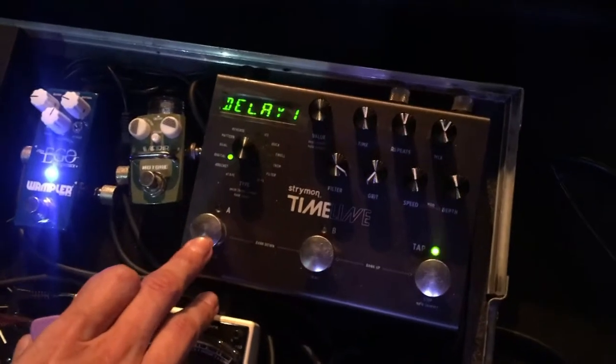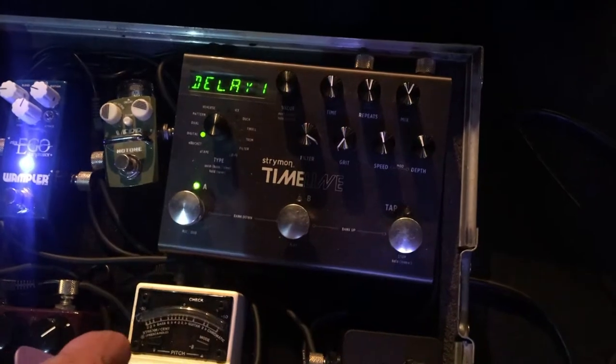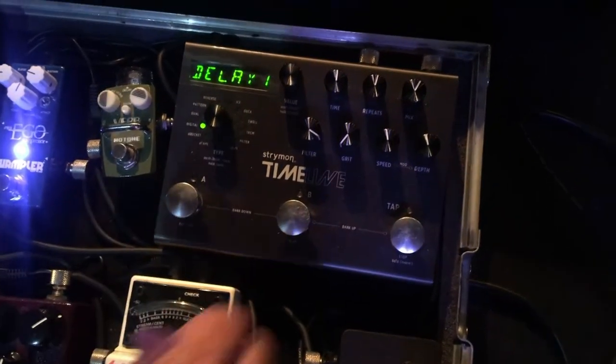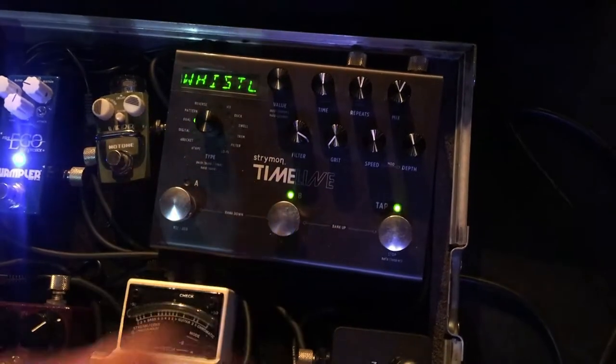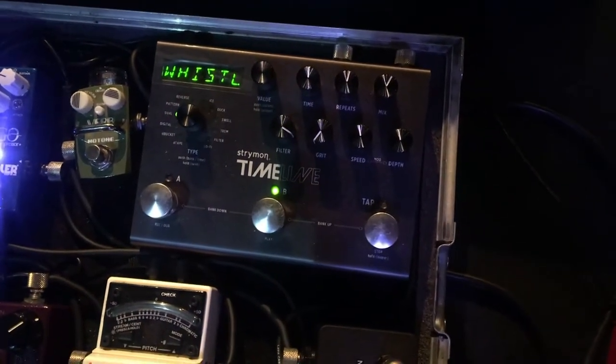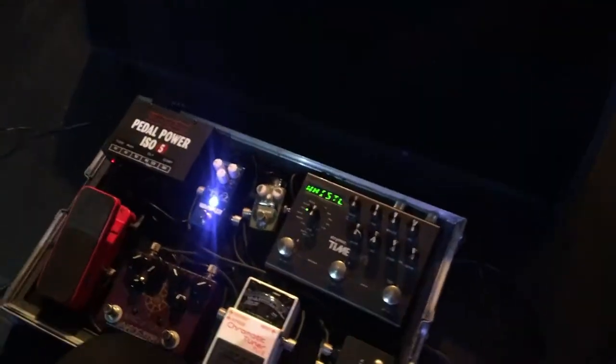The last two — I've got the Strymon Timeline, which I have these barefoot buttons that Brett sorted out for me. They're extra small versions so that you can still see when the LEDs are on. I've got probably three or four presets in the Strymon Timeline for the set, and then a few other various presets for other songs in the set.